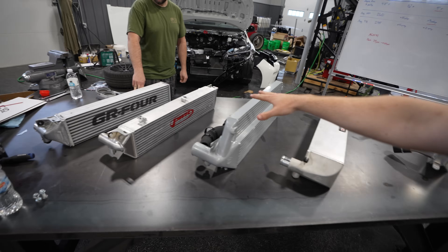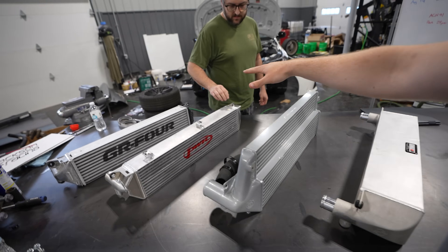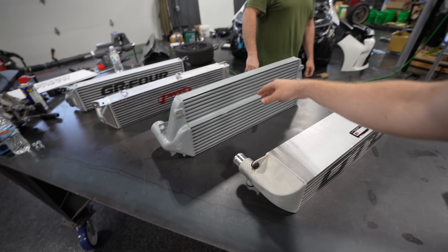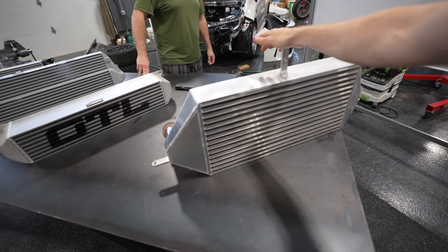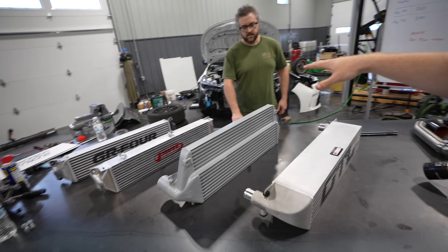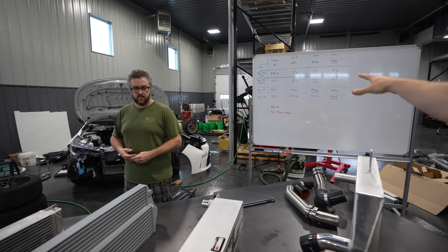We have four aftermarket intercoolers sitting here. Starting on the left, we have the PWR kit. Next is the CSF or Jackson Racing intercooler. We also have the OTL, or Off The Line. And last but not least, the big dog — the STM. We're going to walk through each intercooler and what came in the kit, then go over the testing data.